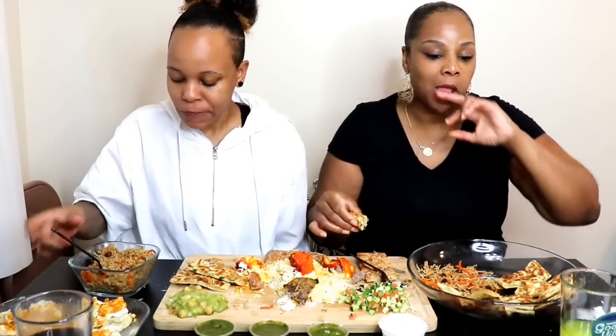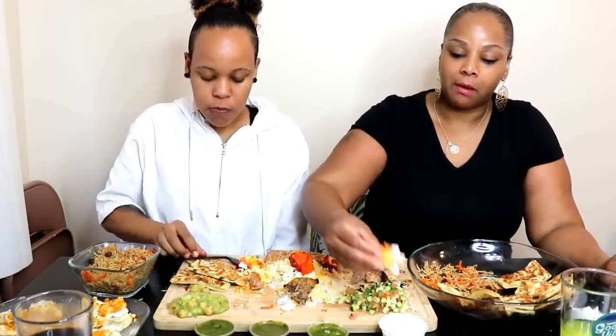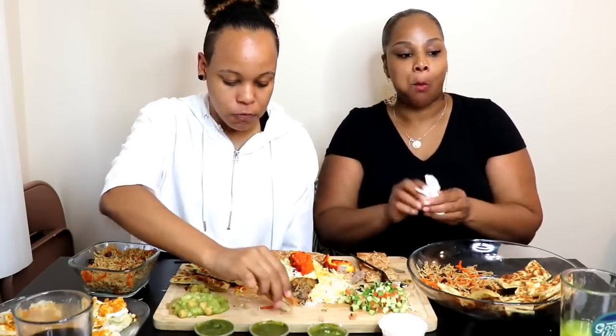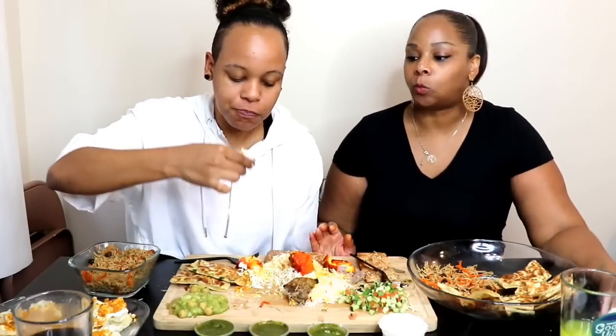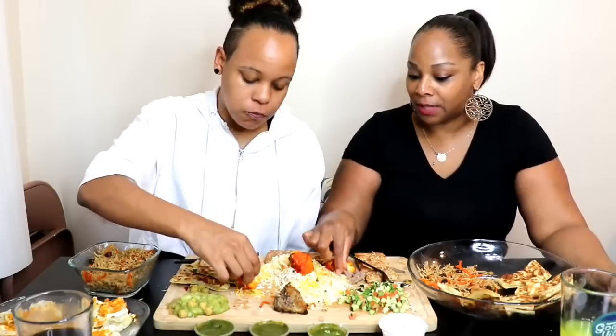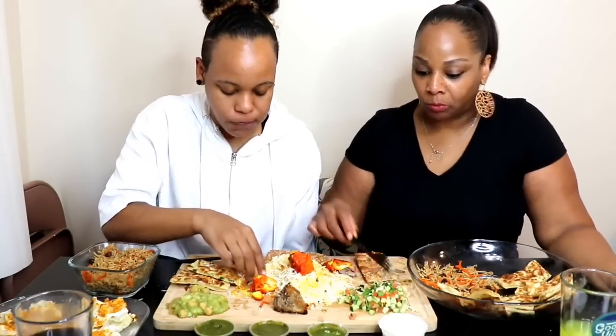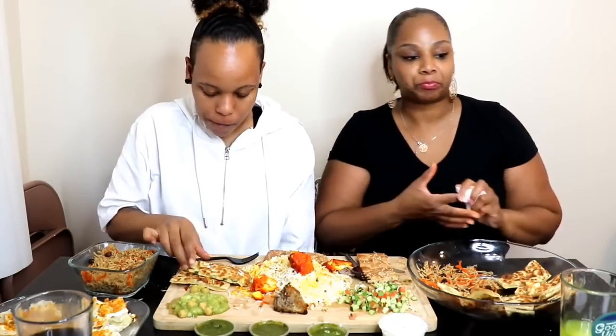If you haven't had Afghan food, go try it — it's definitely different, definitely will wake up your taste buds. I'm looking at this beef realizing that there's only three left. I hope I'm supposed to be eating with my hands. If you guys know any Afghan traditions please put them in the comments — we love to learn more.